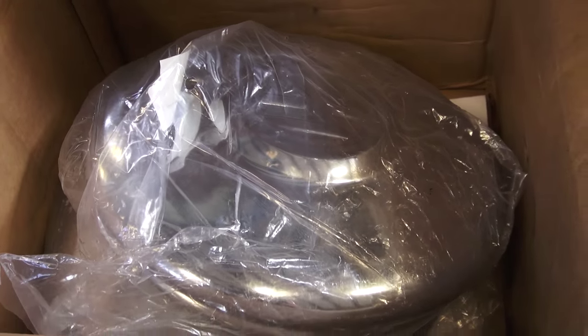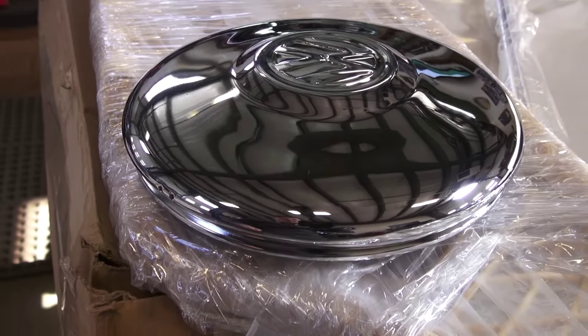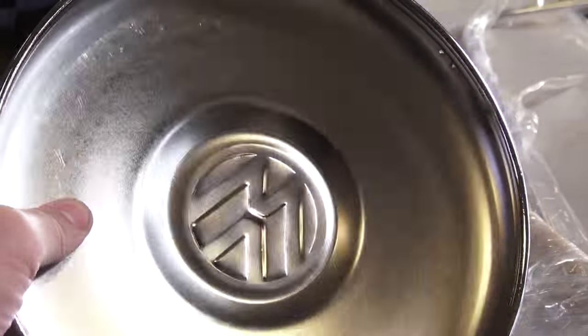Hey, Chris again from ClassicBWBugs.com, and in this short tip, the 66-67 style hubcap — how to install them.